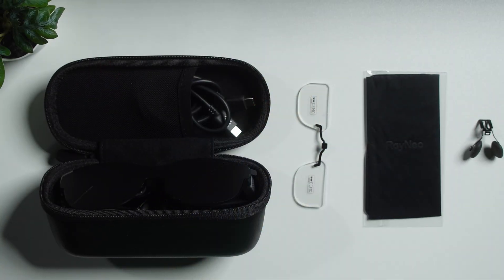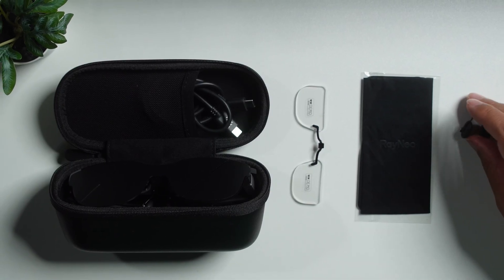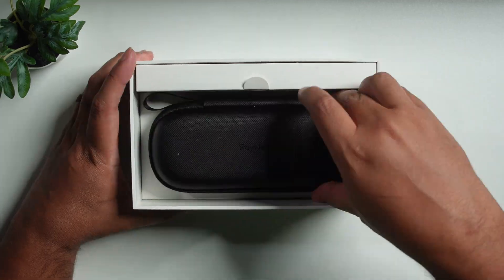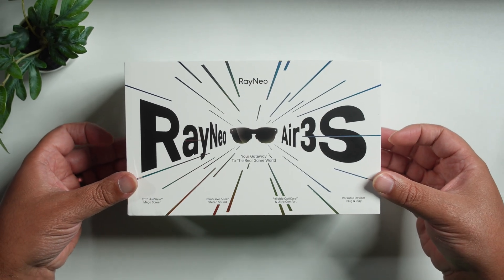Rayneo is back at it with their 2025 AR glasses. They made bold decisions and even bolder claims to bring a new and improved solution to their successful Rayneo Air 2S released last year, but also to bring the most aggressive introductory price we've seen to flagship AR solutions.